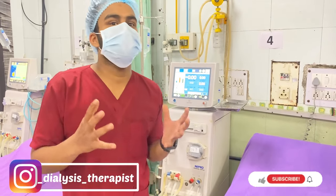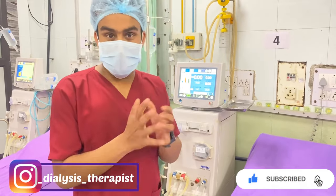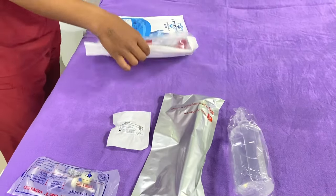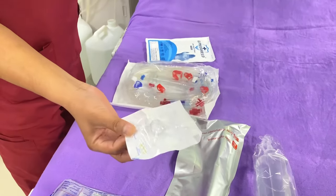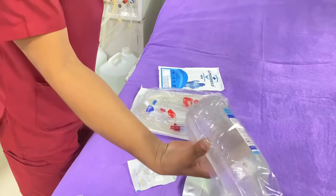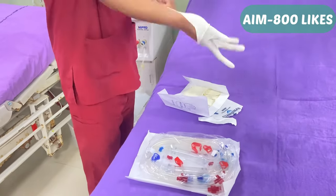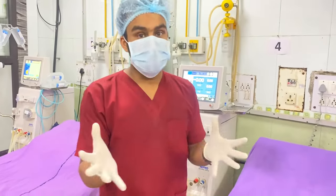Hello guys, this is Sujit Kumar, dialysis therapist, here in Delhi. In this video we are going to see how to prime a dialyser. Here are the items required for the dialysis procedure: this is the dialyser, this is the AV blood tubing, this is the TP transducer protector necessary for measuring venous pressure, and IV set, 500ml normal saline bottle, and surgical gloves. First we have to wear the surgical gloves, then take the dialyser.